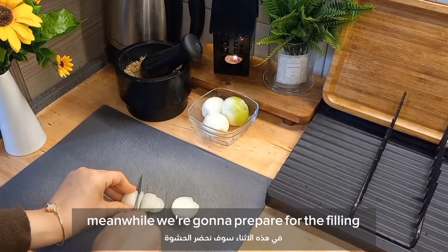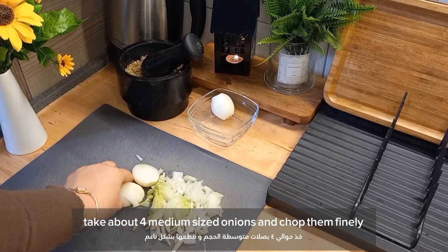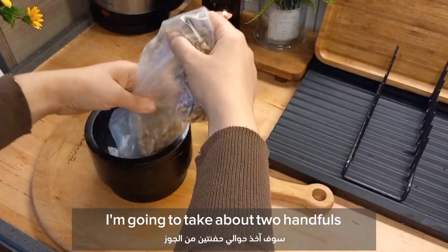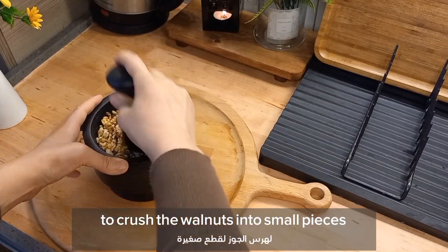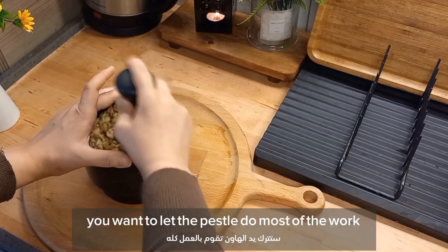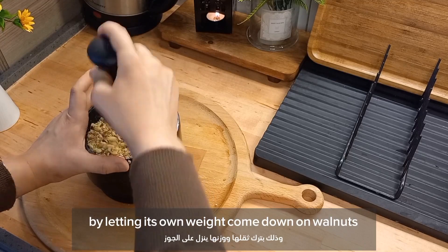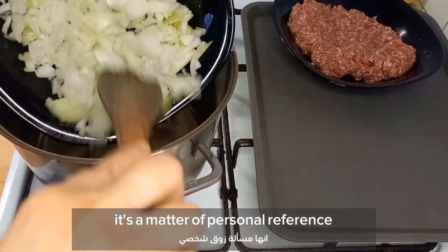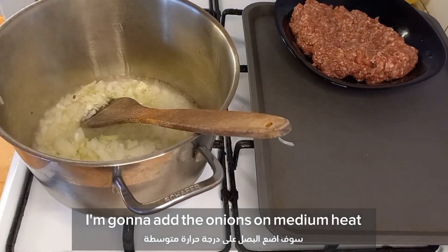Meanwhile we're gonna prepare the filling. The first ingredient we need is onion — take about four medium-sized onions and chop them finely; you can use a food processor here if you want. Then I've got my walnuts — I'm gonna take about two handfuls and use my mortar to crush the walnuts into small pieces. This is optional; you can add it or leave it out, it's a matter of personal preference.